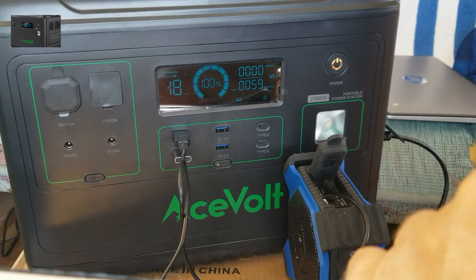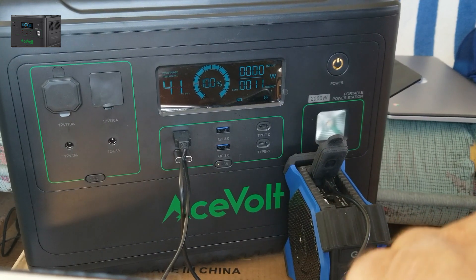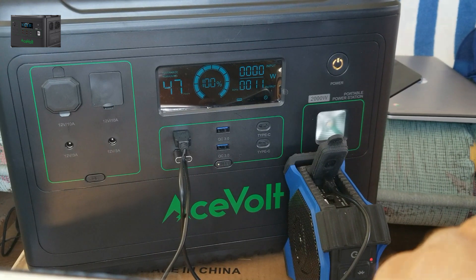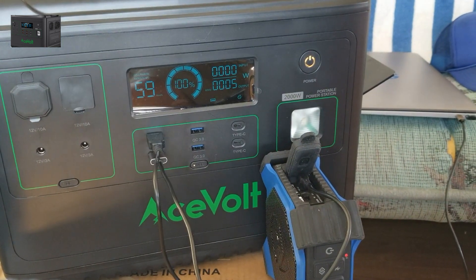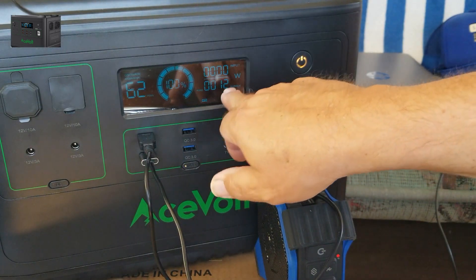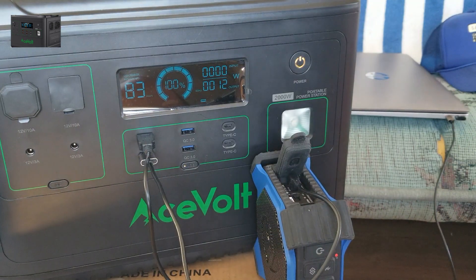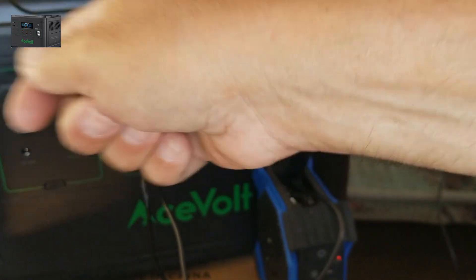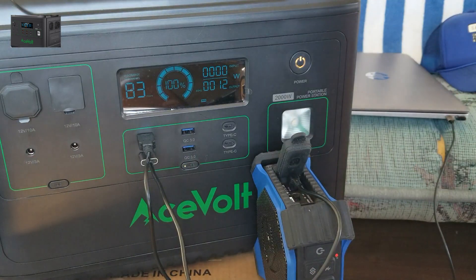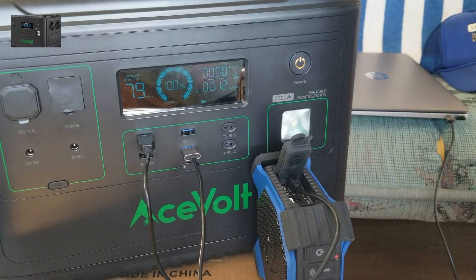Let's unplug the laptop — drops down to 11 watts and a lot of hours left. Now using Type-C: USB still going, 12 watts, charging my laptop on the regular USB instead of the AC which uses more power — only 12 watts coming out right there. I like the fact that I'm switching in and out doing all this stuff and everything seems very self-explanatory.